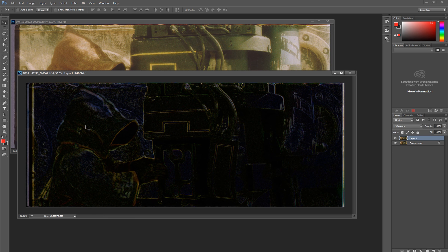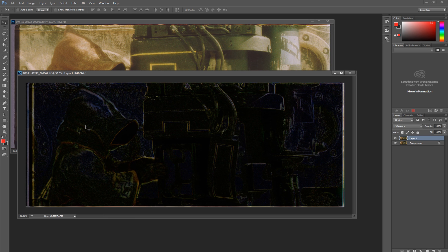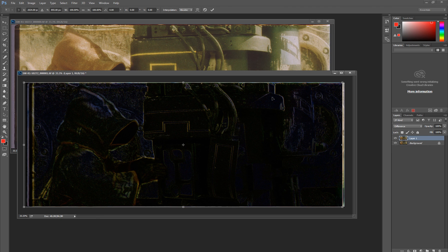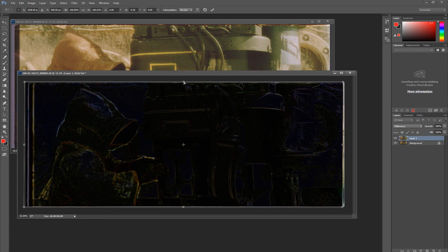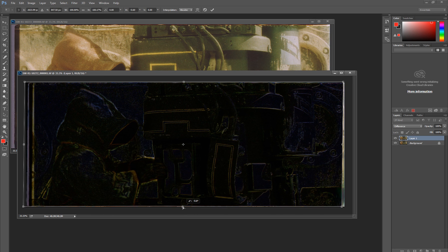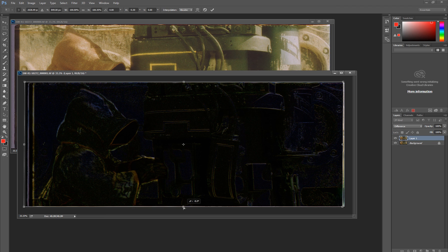You'll notice just moving it is not enough to make it all turn black, because it's a bit warped. So we need to do a Control+T and we can grab these handles. If you hold down the Control key while you move them, you should be able to unwarp the image. The goal is to make everything except the Jawa turn black. We'll try going up and down, left and right.